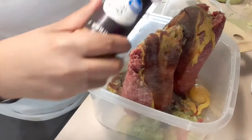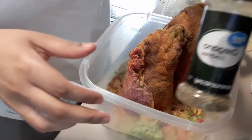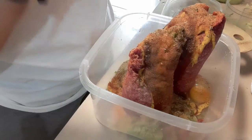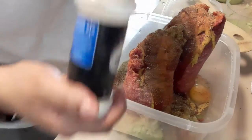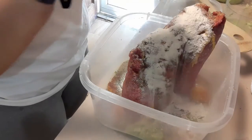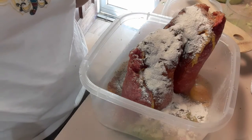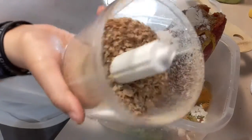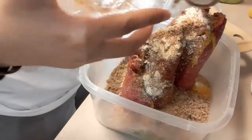I'm adding seasoned salt, oregano — I'm out of Italian seasoning so I'm using this one — and onion powder. I have my bread in the oven, so I'm going to crumble that up and put it in here as bread crumbs, and then we're about to get to mixing.